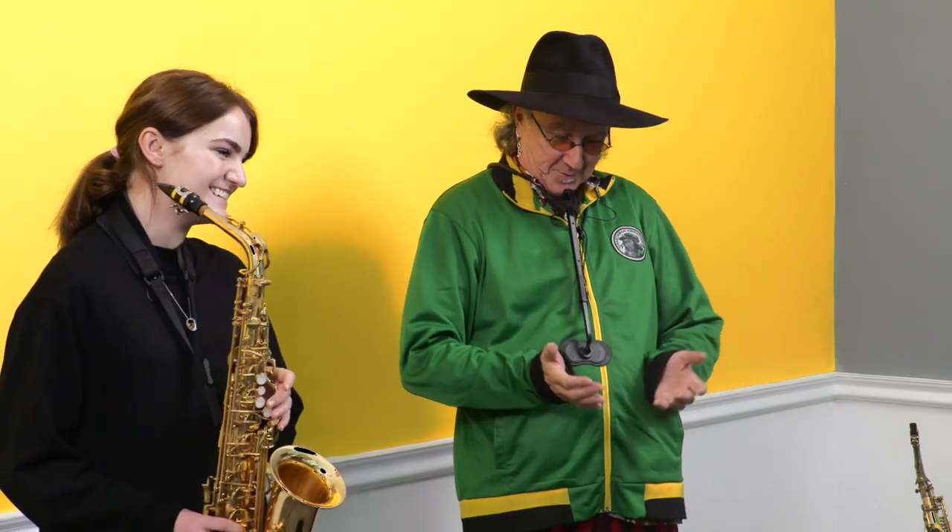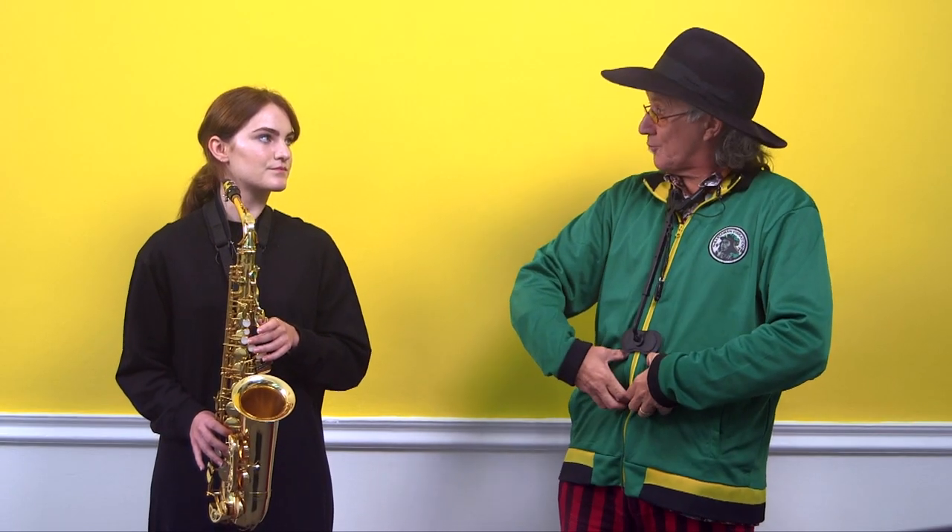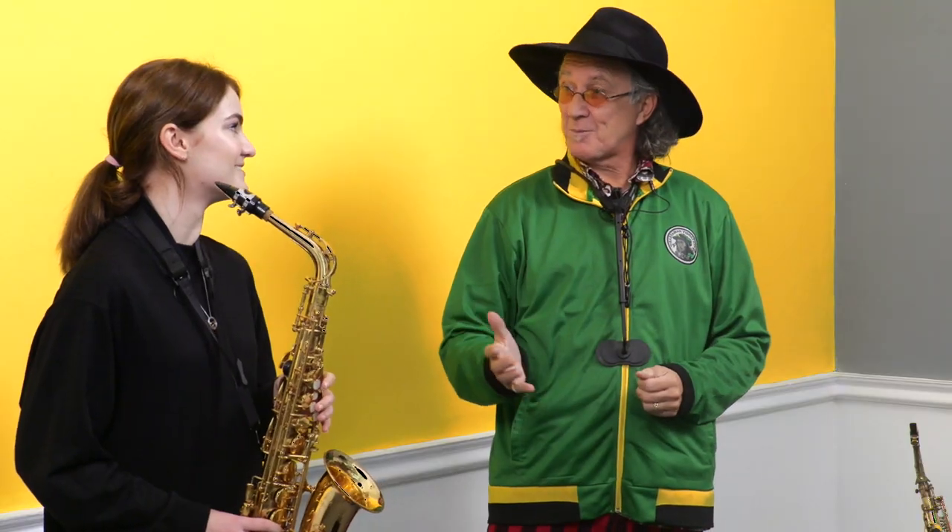So what I want you to do is breathe in and push your stomach out, so you're literally breathing right from your stomach. There are certain notes on the sax you will need to push right from your stomach. That's how you breathe, and it's also how to breathe when you want to sing as well.